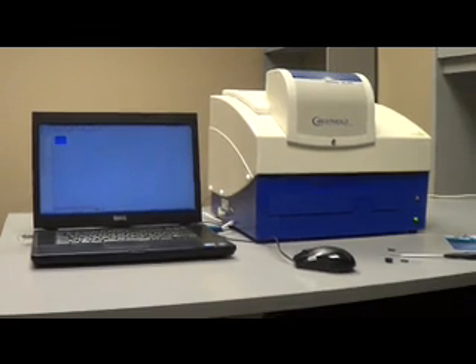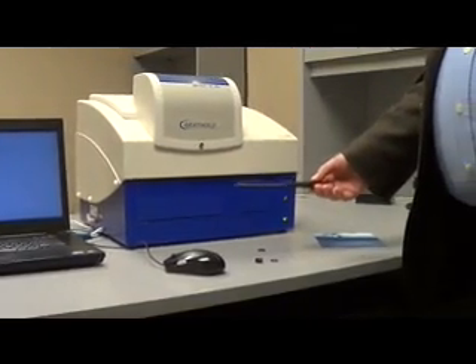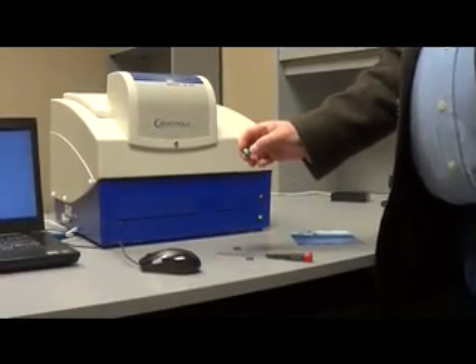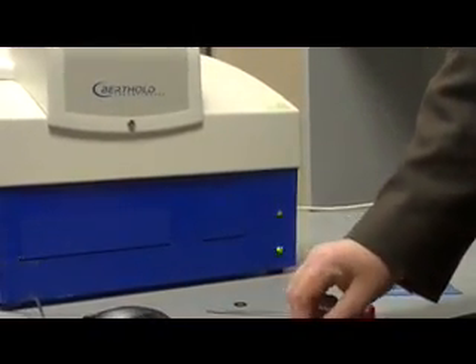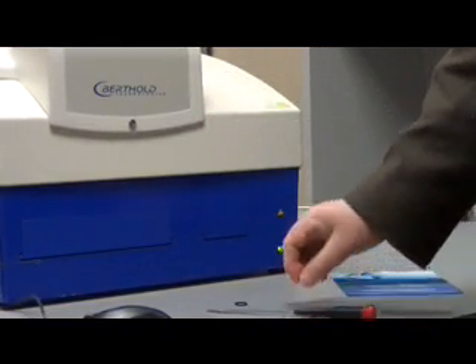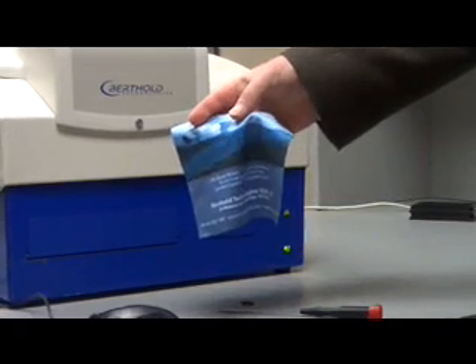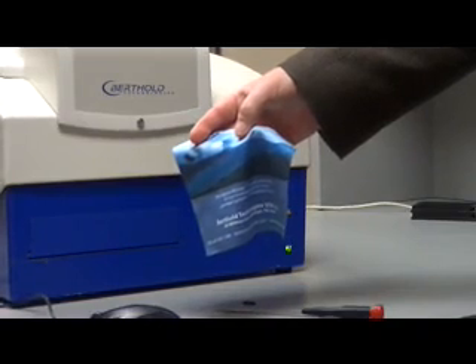First thing you're going to need is some tools: a small screwdriver, the filter — in this case a 485 nanometer filter — and a clamping ring. It would also be nice to have an optical cloth so in case you get any fingerprints on the filter you can wipe them off.